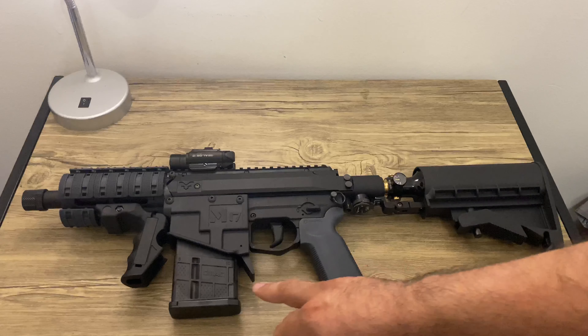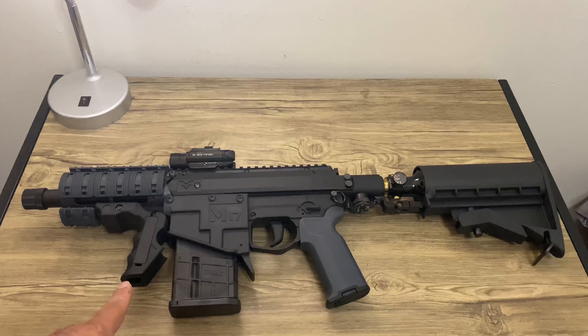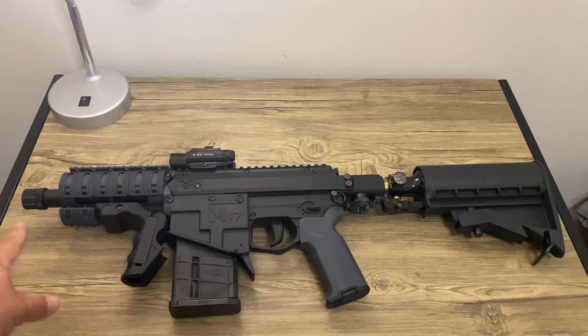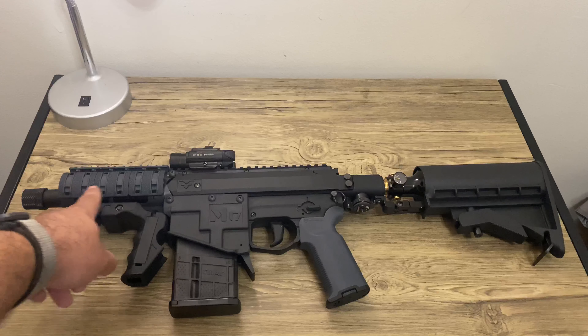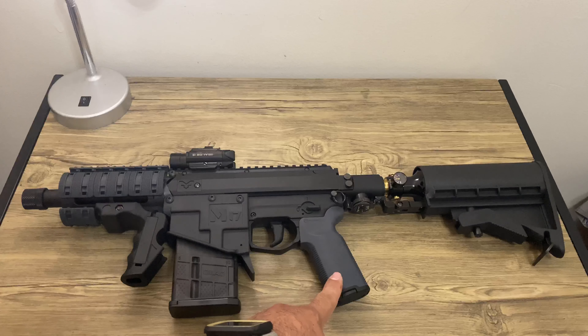I also upgraded to the Gryzen G Mag, and I also upgraded to the real genuine Milsig foregrip and the Marksman barrel — that's a 6.9 inch barrel that's very hard to find. Then I put the Magpul XTM rail covers in the gray color, so the grip is gray.